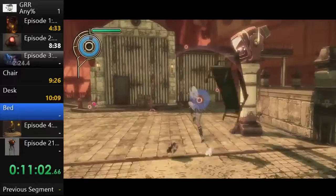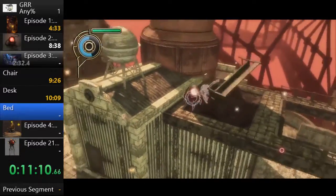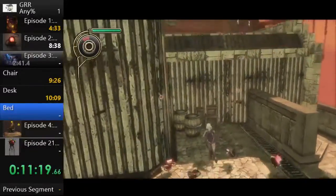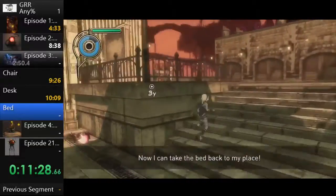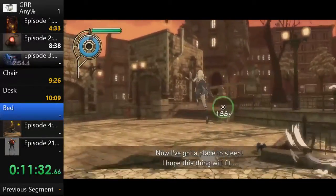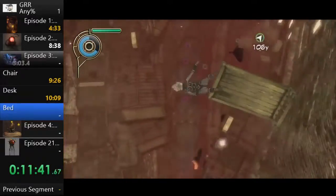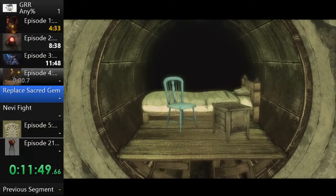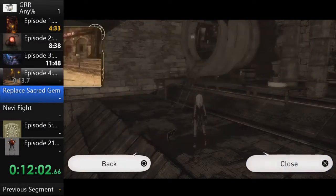In this upcoming fight we're getting a bed and nevi spawn. The stasis field — pressing Circle — lets you pick up objects and throw them with auto-targeting at enemies, which is great early on. Sometimes they hit pillars and shatter, which isn't fun. They one-shot these enemies, which is nice since our gravity kick is weak from lack of investment. The auto-targeting for stasis objects is usually pretty good but can be blocked by obstacles.